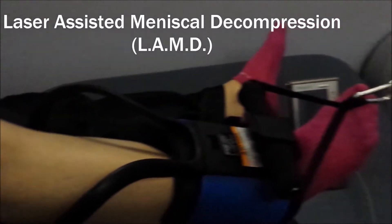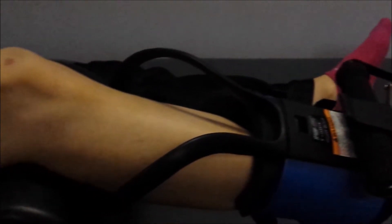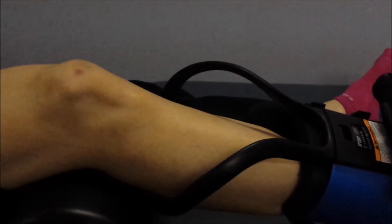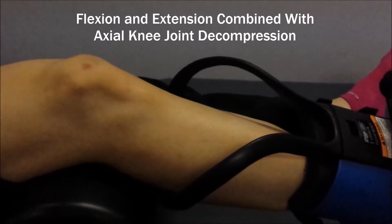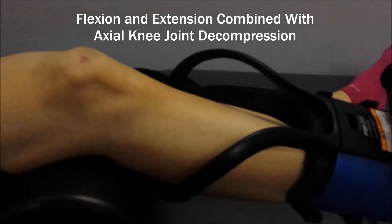The device here is a traction unit with a harness that attaches to the ankle and a bolster that supports underneath the back of the leg to isolate the knee joint itself. We have it on a cycle where it pulls for 10 seconds and relaxes for 10 seconds, so we get flexion and extension of the knee along with axial decompression, or traction, of the knee joint itself.